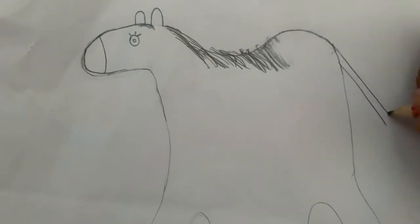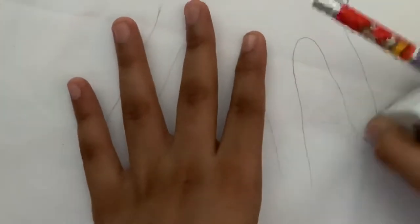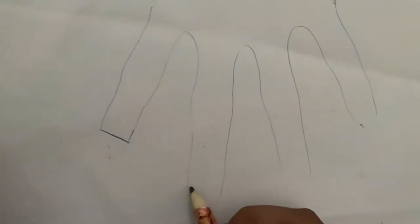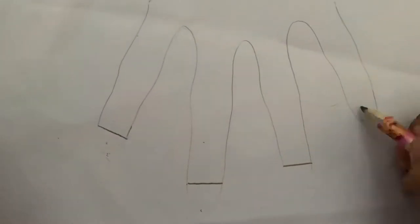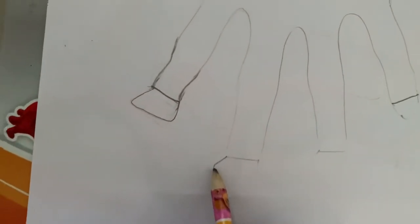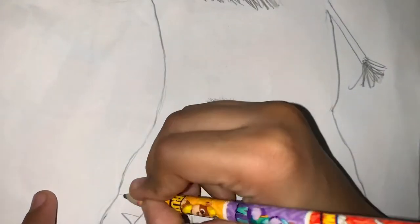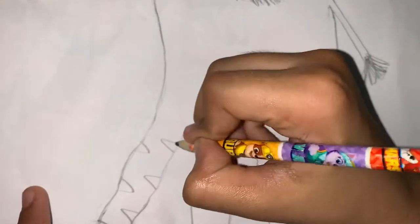Now erase a little bit at the bottom and then draw the tail like this. Then at every single tip of the leg draw a line like this, and not like that. Draw a hoof like this. Now draw stripes like this.